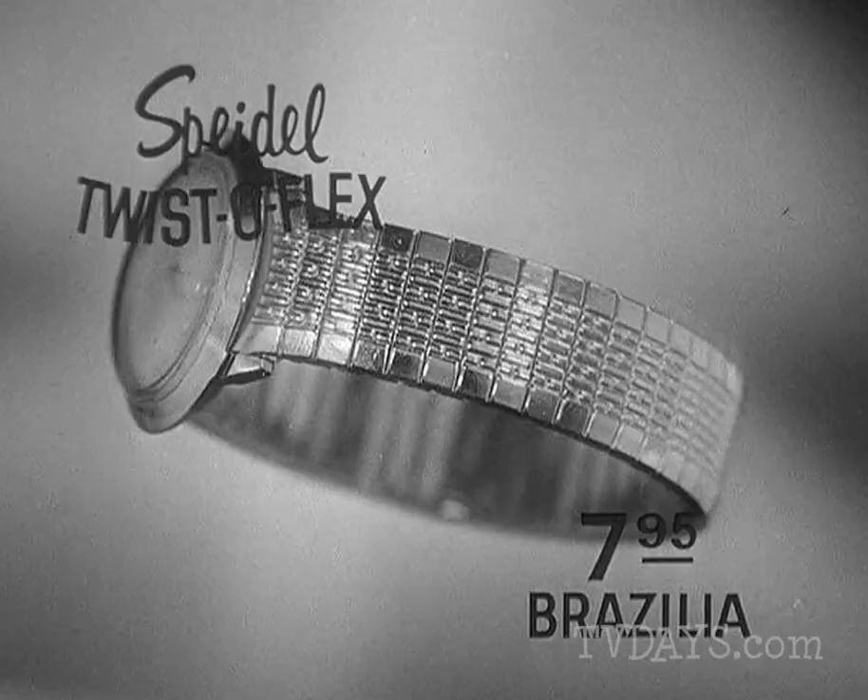The rigidity of your old band means all kinds of stresses and strains at weak points. None of that nonsense with Spidell's new Twistoflex. It's completely flexible, and it actually lasts five times as long as the old bands.